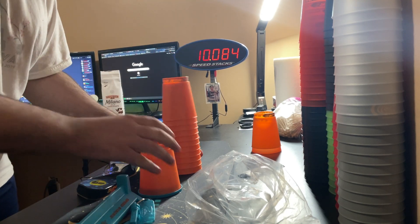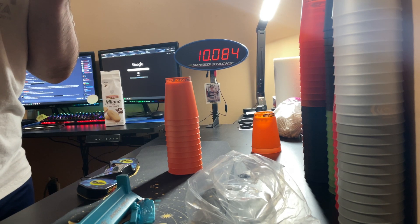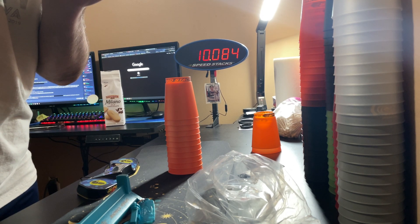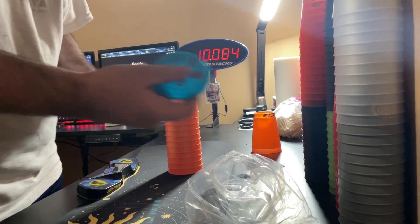Someone is going to ask when these were made — so December 2021, that's when these were made. There's the stem and the cup key here.